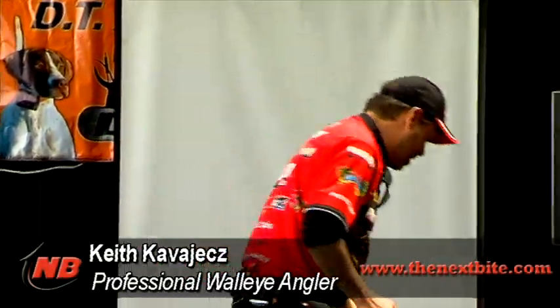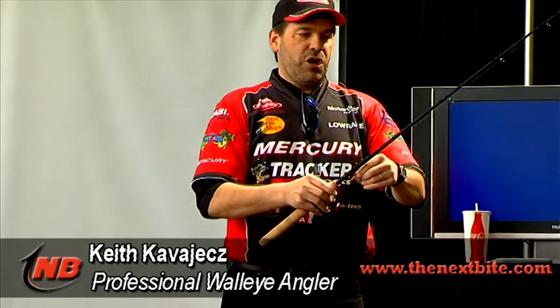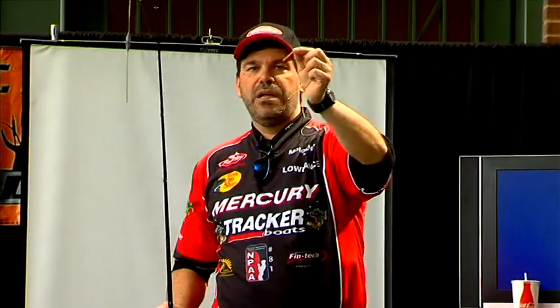Do I use slow death hooks? I'll send this around right away. This is a slow death hook — these work great. Anytime I'm fishing a spinner, I will always try slow death. Slow death is basically a hook — a severely bent hook that's made to make your crawler spin.